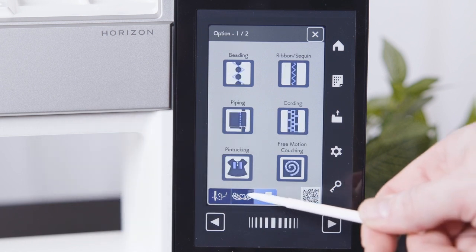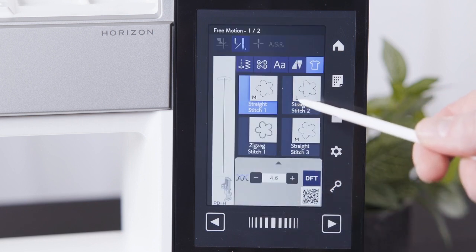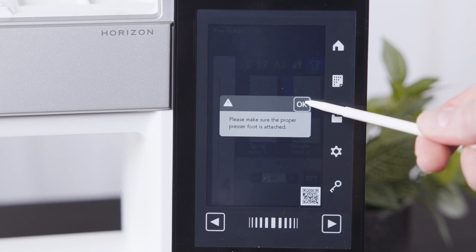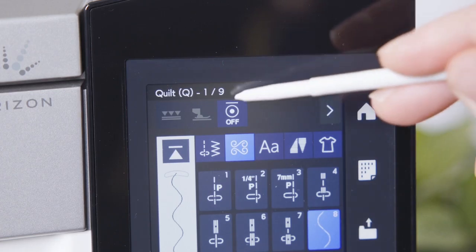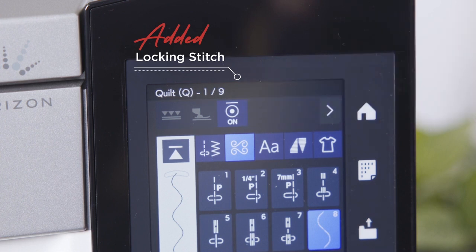A left needle position has now been added for free motion quilting. In this position, timing and needle clearances are within their optimal position to prevent skip stitches and shredding of the thread. You now have the ability to turn the locking stitch on or off for certain quilting stitches, giving you more flexibility when quilting.